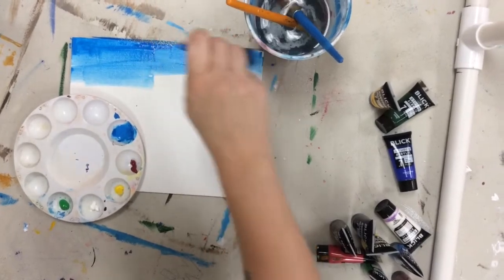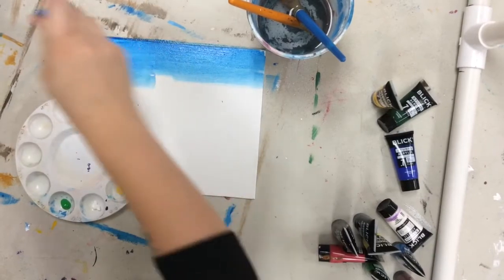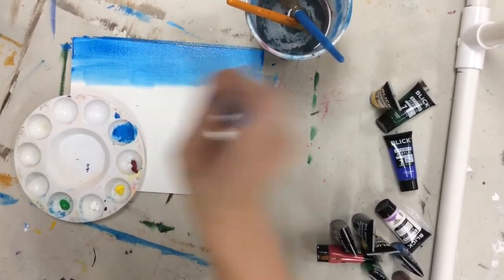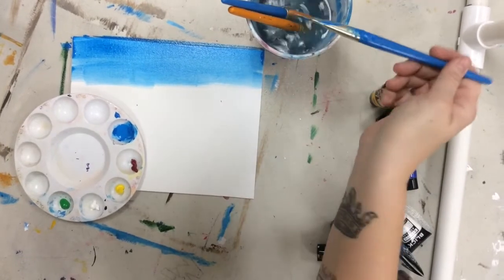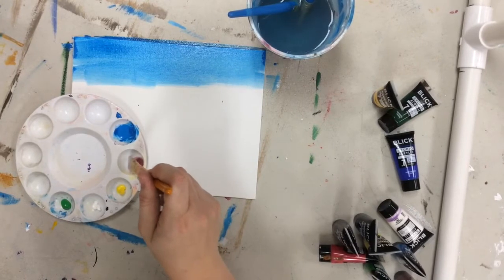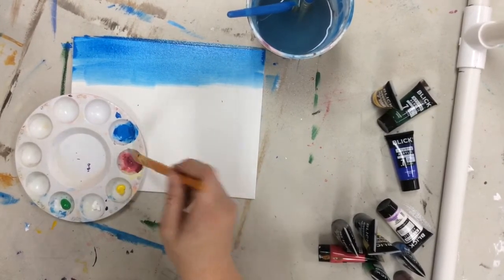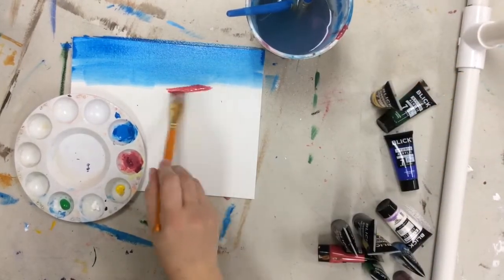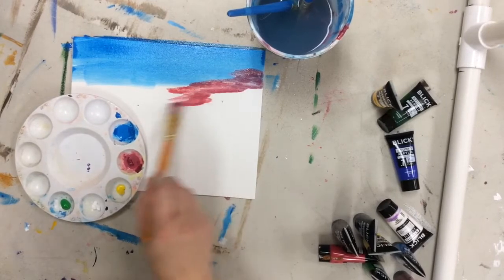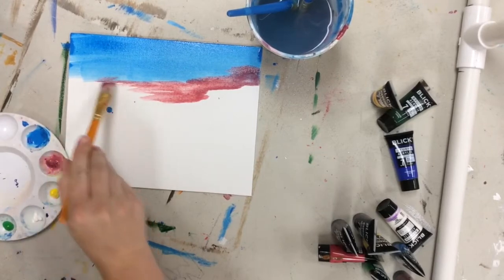I'm just going to put about an inch or two down of blue. If you think it's too dark you can always sponge it off — completely up to you. I have a couple brushes in my water just so I can kind of mix it around. Next I'm going to do the same with crimson — I'm going to get a decent amount of water in there and on my brush, and I'm going to mix it in kind of into my blue and down, not a solid line, just kind of creating that sunset feel.